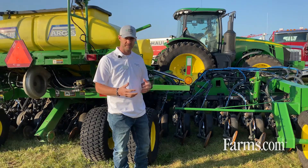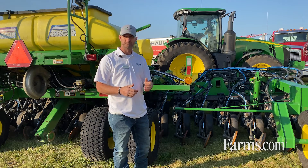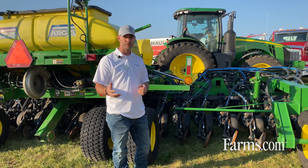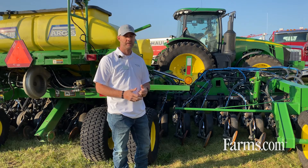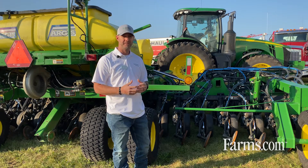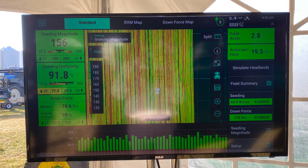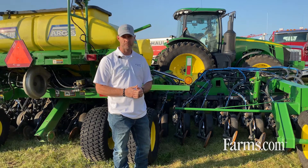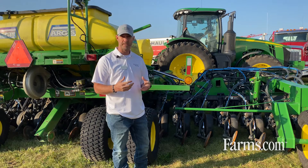Ultimately our goal is to get 100% uniformity from row by row, utilizing downforce technology to get 100% uniform emergence. We have lots of new and exciting stuff coming towards air seeders, box drills, and CCS type drills as we keep working in this field.